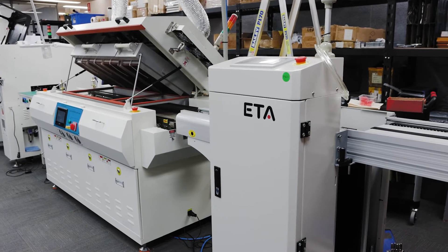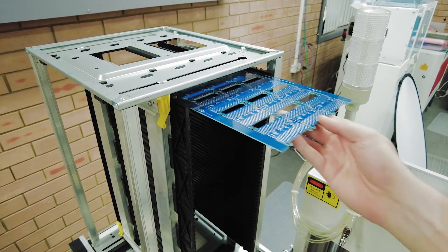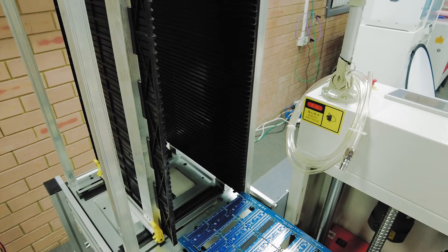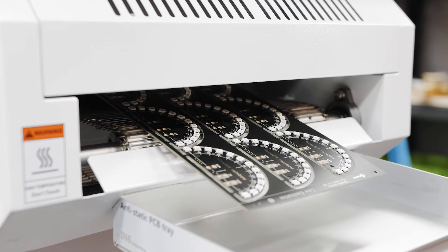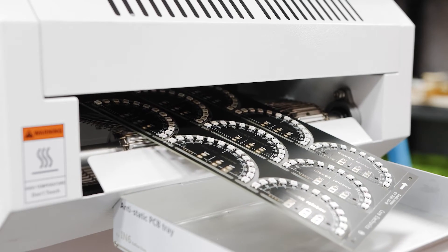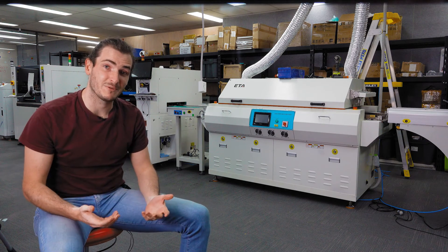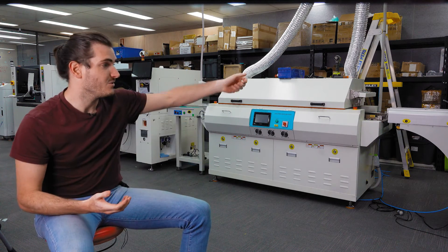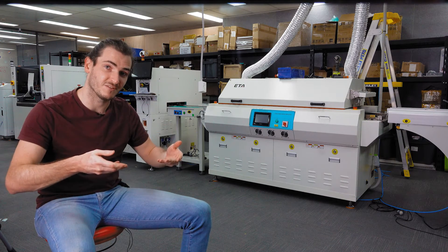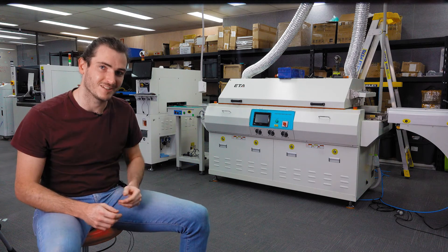At the end of our production line is a PCB cassette loader. This will catch each panel as it comes out of the oven and load it into a cassette. Rather than catching every panel individually as it comes out of the oven like we had to with the IN6, this will create a batch of panels ready to be cleaned and tested. In the case of a double-sided load, we would take that cassette off, walk it to the front of the production line, flip the boards over, and send them through again by loading them into the PCB unloader.